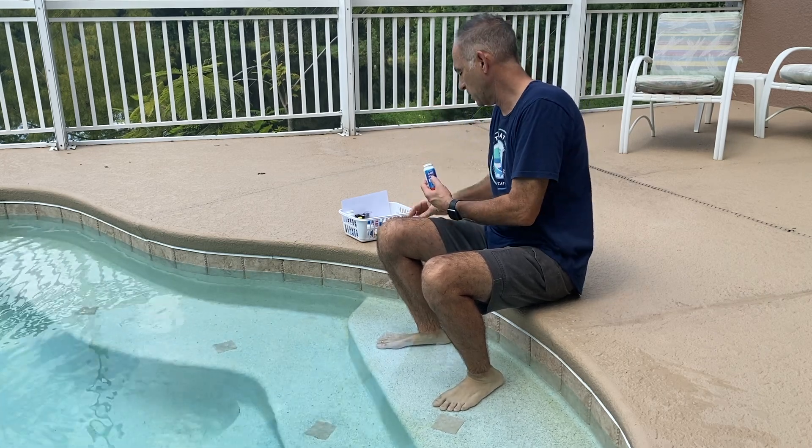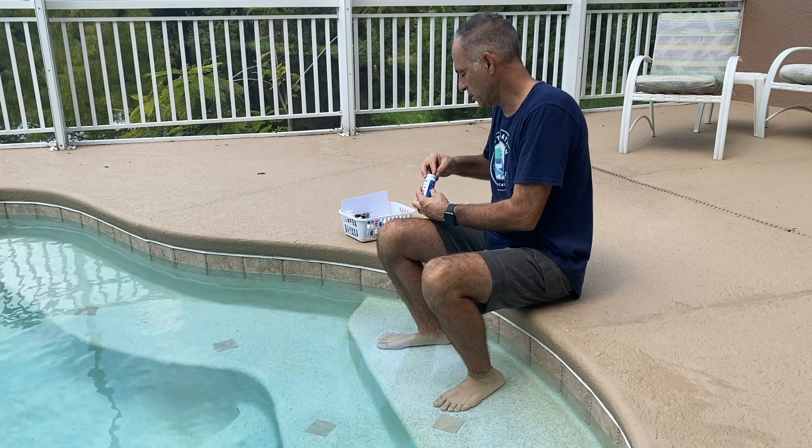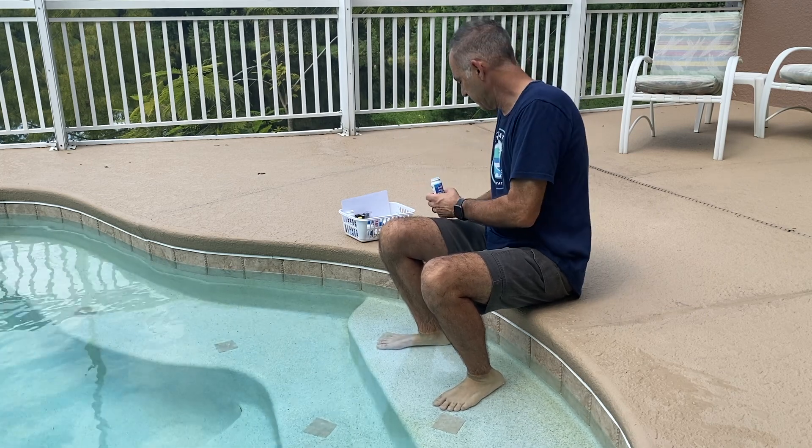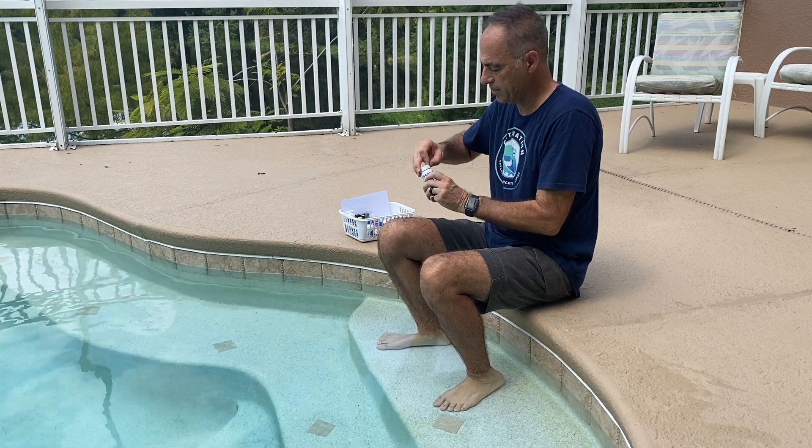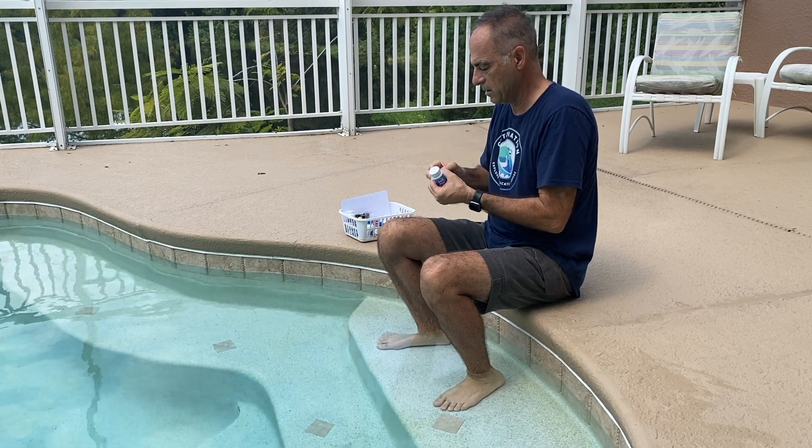You guys can see I'm wearing an OctoNation t-shirt. It's the largest octopus fan club in the world. If you like octopuses, you guys should consider subscribing — check the link in the description.